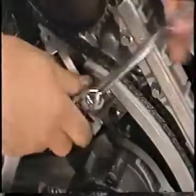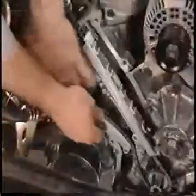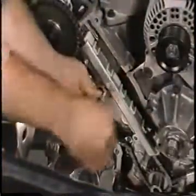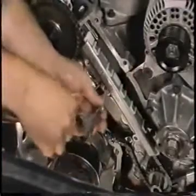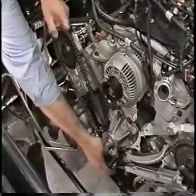Remove the two bolts retaining the right-hand tensioner to the cylinder head and remove the tensioner. Remove the right-hand tensioner arm. Remove the two bolts retaining the right-hand chain guide to the cylinder head and remove the chain guide. Remove the right-hand chain from the camshaft gear, and remove the right-hand crankshaft gear and chain.